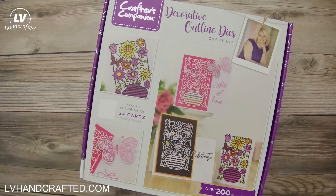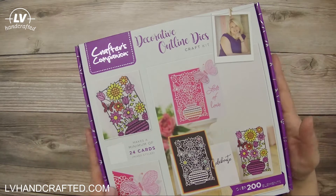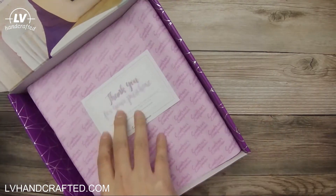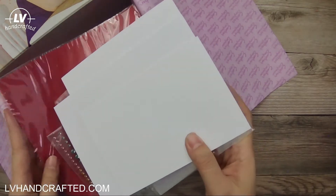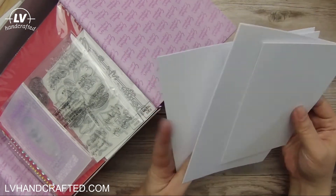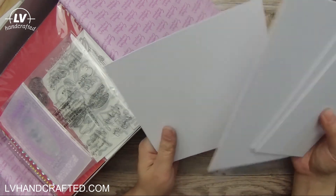Hi and thanks for joining me today. I have an unboxing of Crafter's Companion Box Number 26 — their Decorative Outline Dies Craft Kit. It can make a minimum of 24 cards, which really just means there are 24 card blanks included. I've gone through this box already and pulled things out to get ready to flip this kit, meaning I'll use what's in this box to create at least one flat, one layered, one interactive, and one pop-up card.